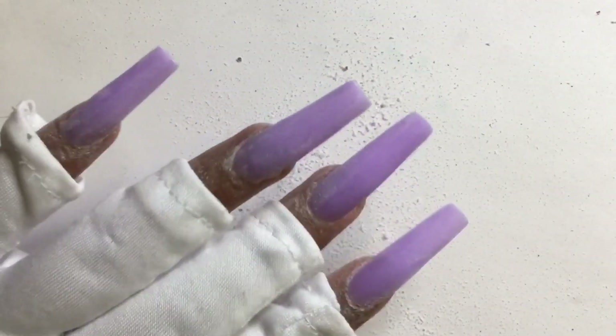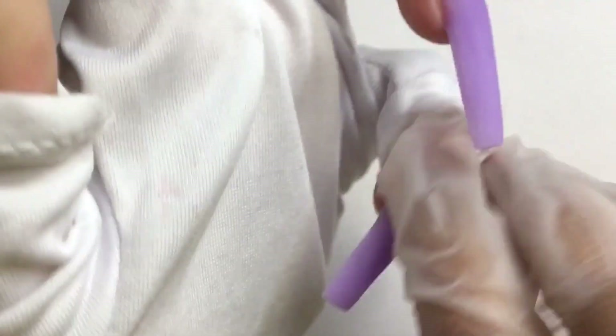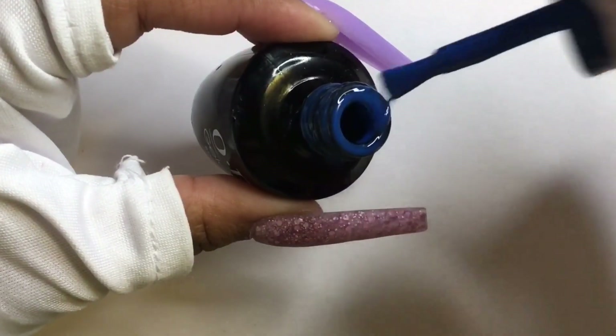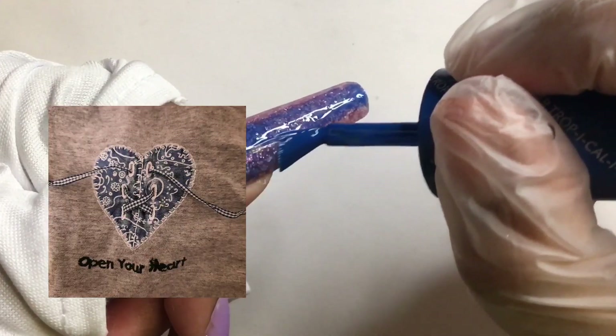Now I'm buffing my nails, smoothing out the file marks. In my beginning stage of my nail journey I used to skip buffing, but when I started to buff my nails it made a big difference — not only does it bring shine to the nails but it also allows a smooth gel polish application. So buffing is done, my hands are washed, and now I'm just going to wipe my nails to get rid of any dust left behind, mainly focusing on cleaning the cuticle area. So like I mentioned at the start of the video, I'm doing denim nails but with a bandana and heart nail art. I received inspiration from one of my t-shirts.